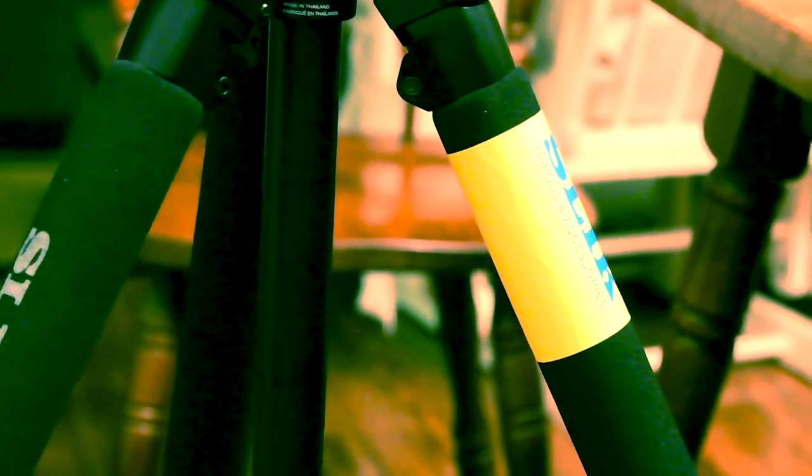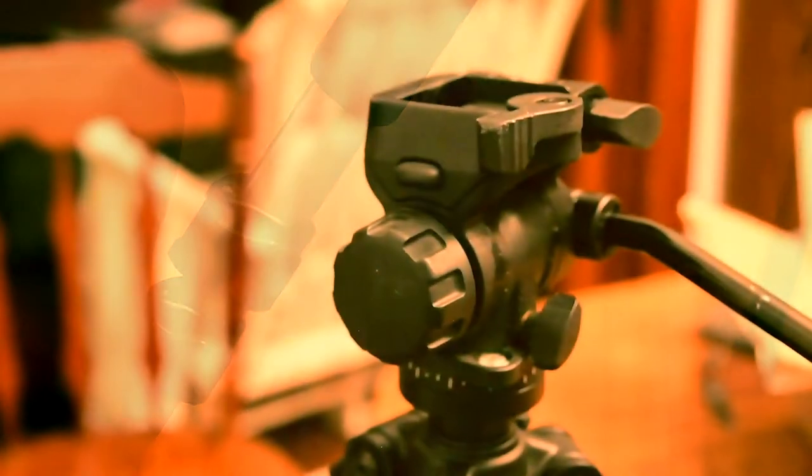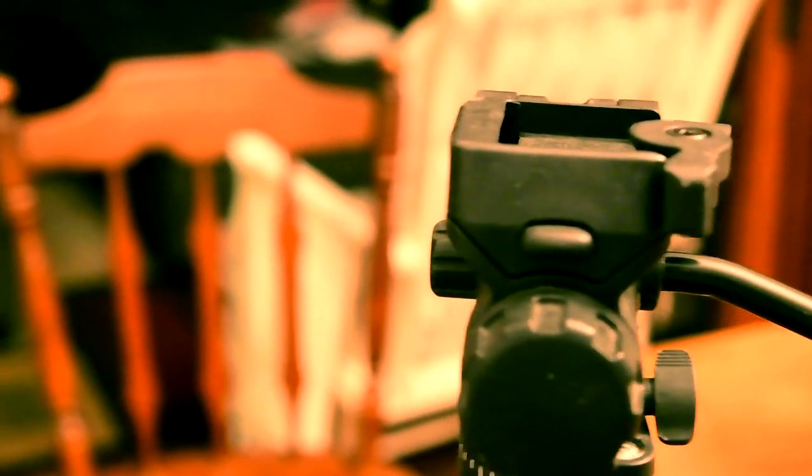It has foam padding on the legs that makes it easier to grab — you can get a fairly good grip on it. It also protects the metal some from scratching and things of that nature. This is the other type of tripod head I have, which is more of a video type. It moves more easily side to side with this arm.